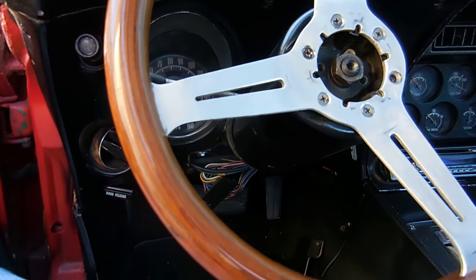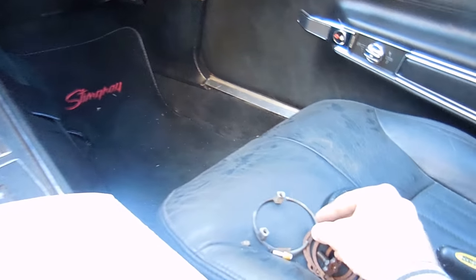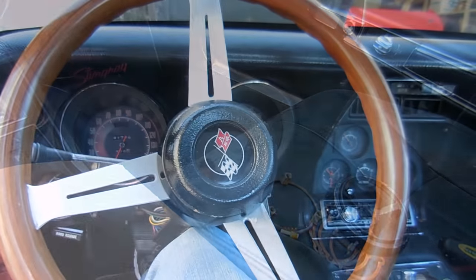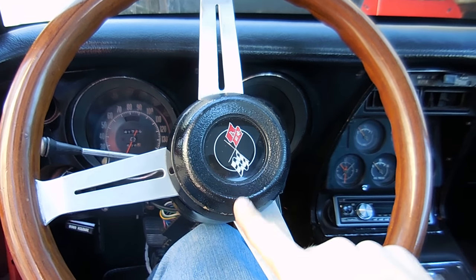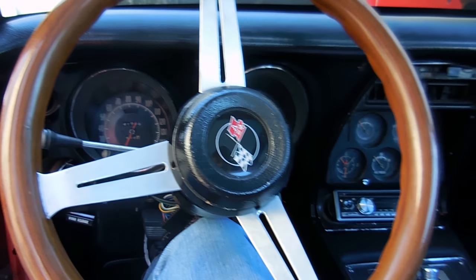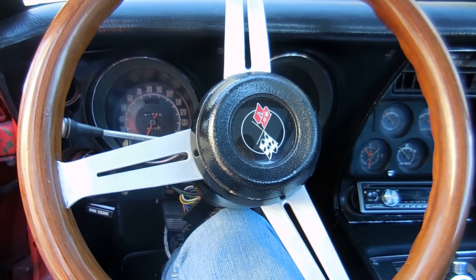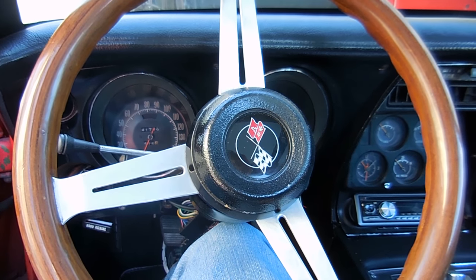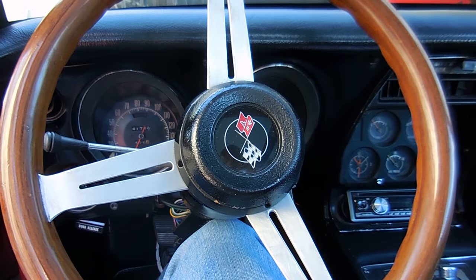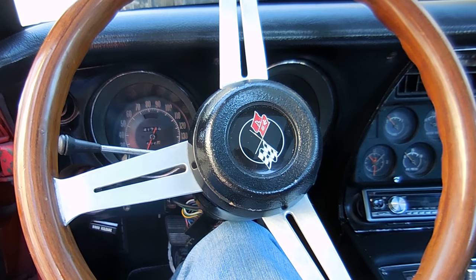Horns fixed! Now I've got to put everything back together. Here's the finishing touch — that's how it should work. You should just be able to tap it; you shouldn't have to push really hard for the horn to go. My neighbors are probably thinking I'm crazy because I'm honking the horns. There it is — all fixed. It ended up just being a dirty relay. It's always the simple things in life.